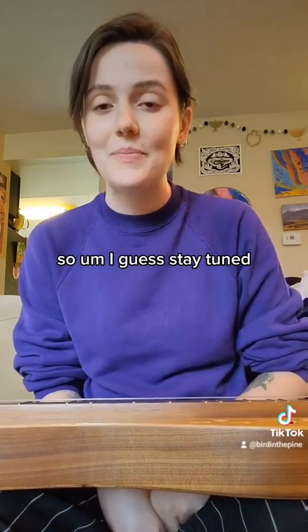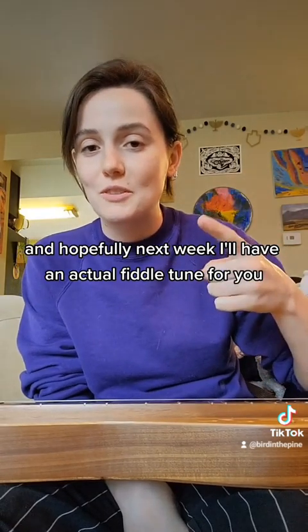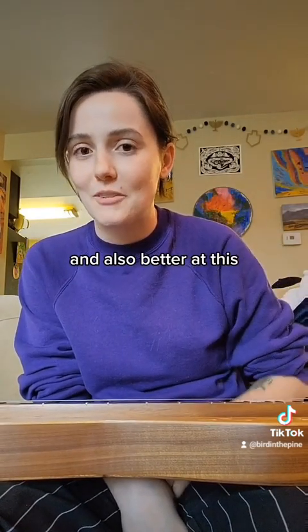Obviously not very good at that either, so I guess stay tuned and hopefully next week I'll have an actual fiddle tune for you and also be better at this.